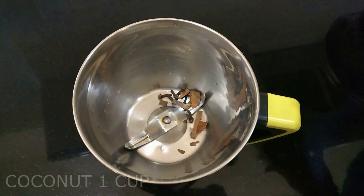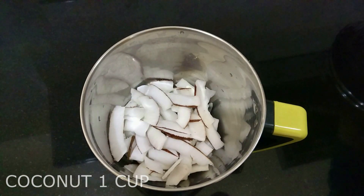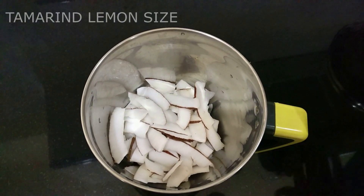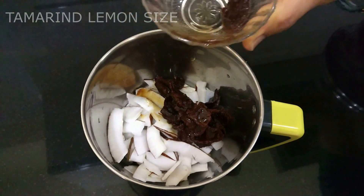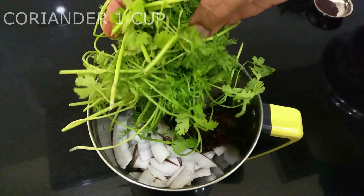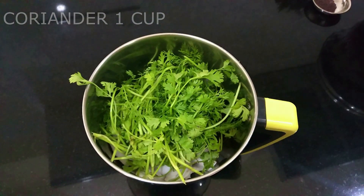Take some cinnamon and cloves — I've taken about four to five cloves and about one to two inches of cinnamon. Also adding about one cup of raw coconut that I have sliced up nicely. To this, adding in the tamarind — one lemon-sized — this is what gives the good naati flavor. Also adding about one cup of coriander.